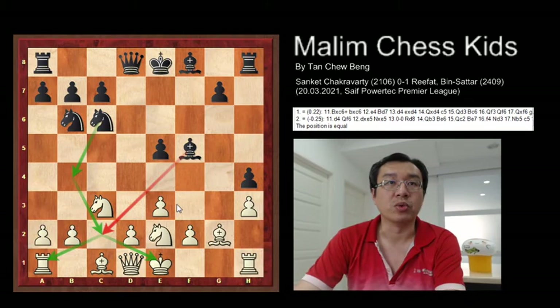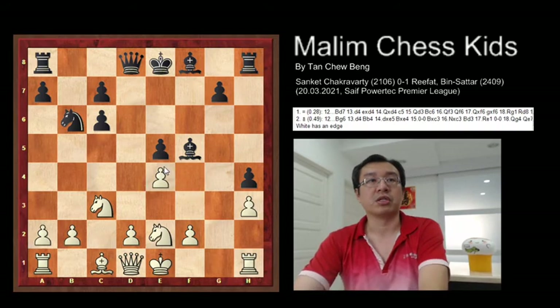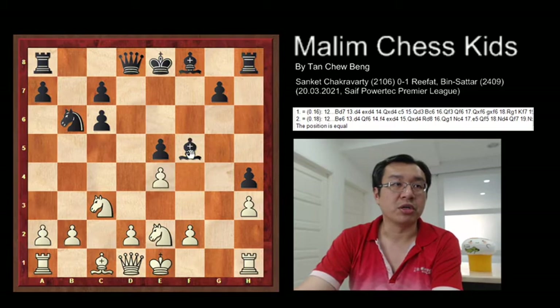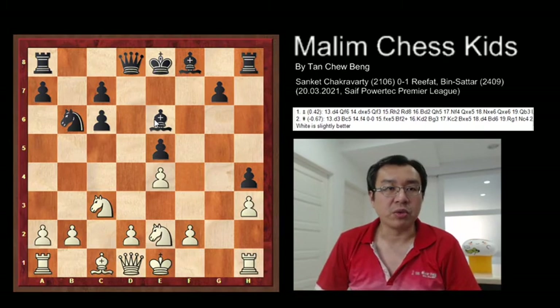So white needs to prevent the knight going to b4 and also prevent the diagonal of the bishop from controlling c2. The best suggestion would be using the bishop to capture the knight — bishop takes c6, check the king. And after pawn capture, you can play e4 to block the diagonal and attack the bishop. The bishop needs to move away, such as to e6. With this, white will be slightly better.